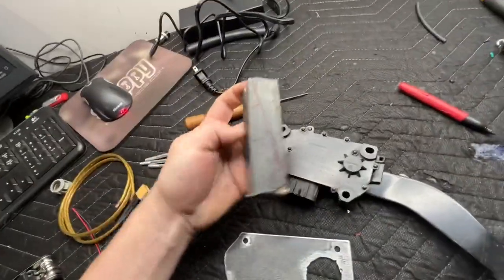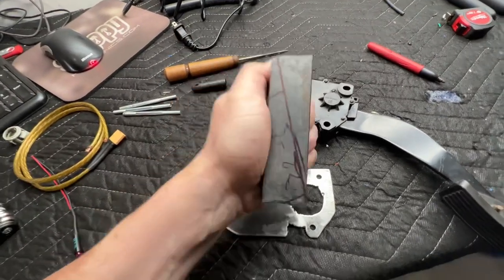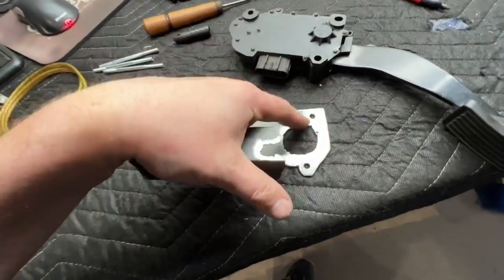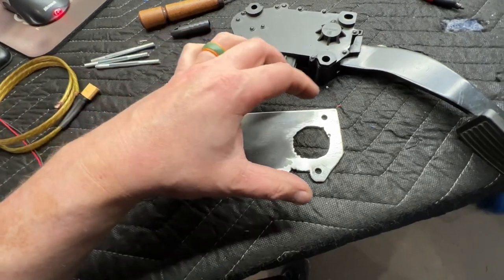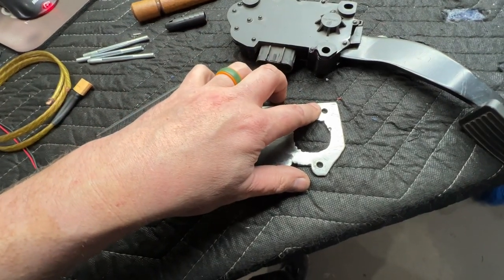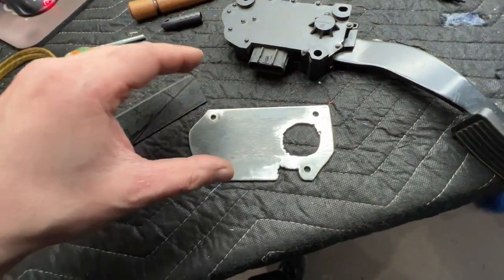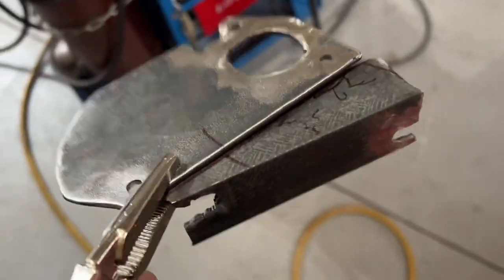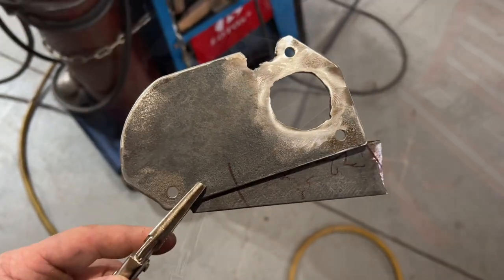I lined it up and drew some marker lines on here for where I need this to go, at an angle. I'm going to stop by Tractor Supply and get bolts that fit through this — nuts, bolts, etc. I might get ones that go into nut-certs, but I might just weld captive nuts on the back or just nut-and-bolt it and call it a day. There are my marker lines — lining this guy up with this guy — and we're just going to do a tack or two and then see how it all lines up.